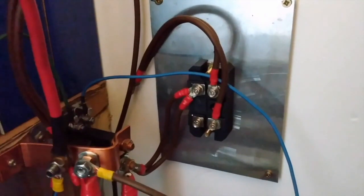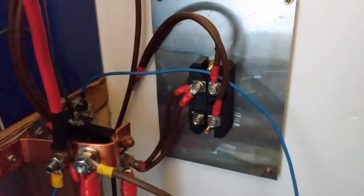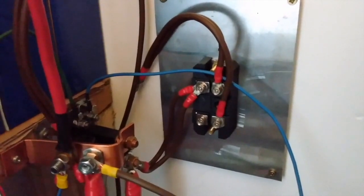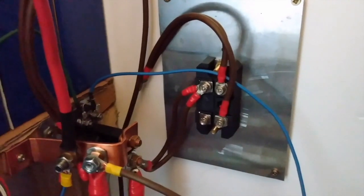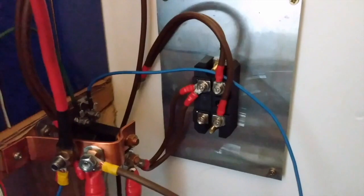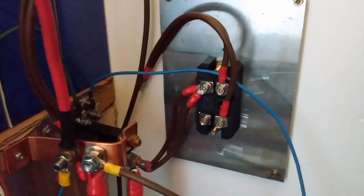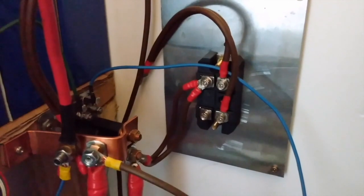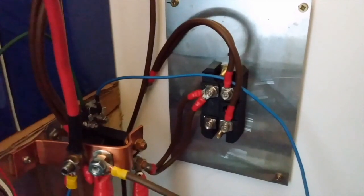I should explain that the purpose of the diode is two-fold. When I connected the lead acid batteries directly in parallel with the lithium cells, the voltage when the lithium was fully charged was a bit high for the lead acid — it was producing a bit much hydrogen. The voltage drop across the diode brought it down to just about the right level to trickle charge or float charge them. Also, when charging the lead acid with a charger, the diode means it doesn't affect the lithium, because lithium doesn't like being float charged at the same level as the lead acid.